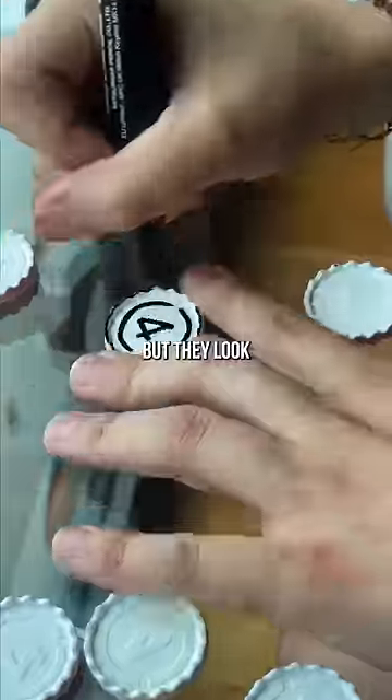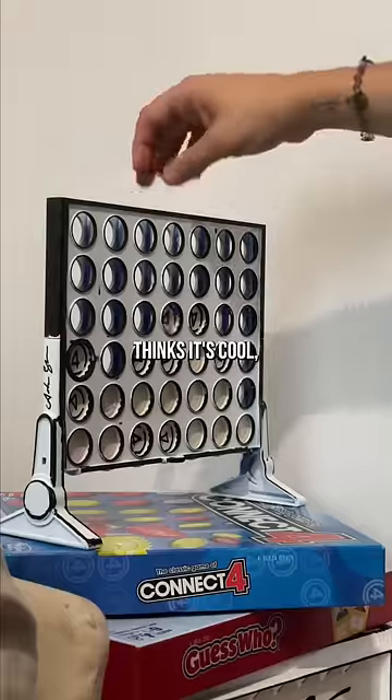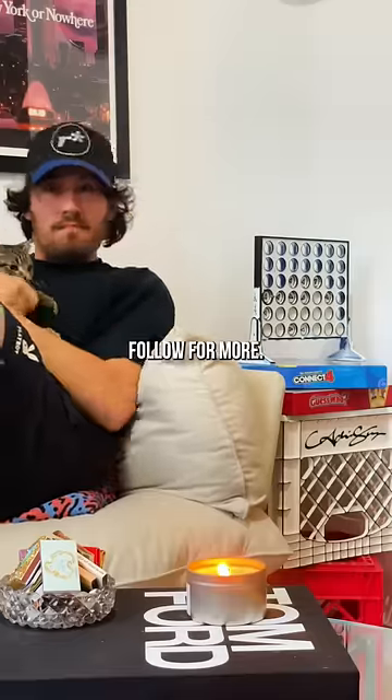These chips were a pain, but they look pretty cool. Voila, we're ready to display. I think it's pretty cool. Philip Cheesesteak thinks it's cool. Let me know what other random object I should make into home decor. Follow for more.